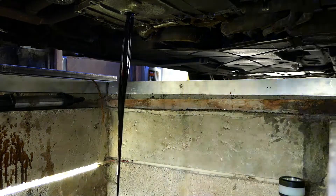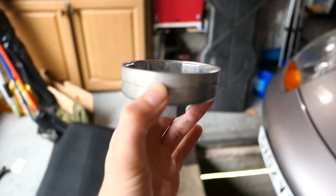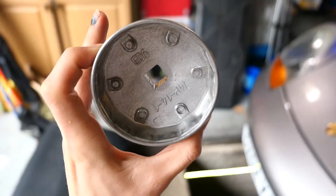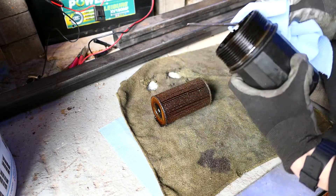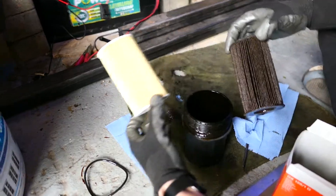Whilst that's draining, let's take the oil filter housing off. You'll need a tool for this — you can try other methods but you'll normally damage the filter housing. What you'll need is an oil filter housing removal tool for the Porsche. I think it's a 14-sided tool, and with a bit of force — because they're on really tight — you can finally get it off. They're not expensive; you can buy them off eBay.